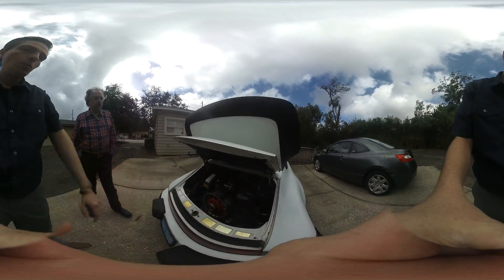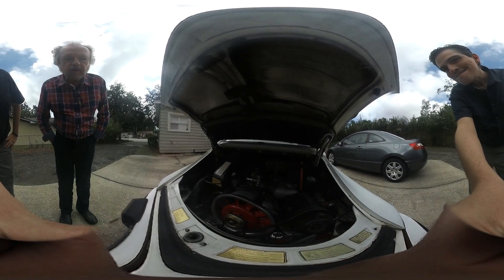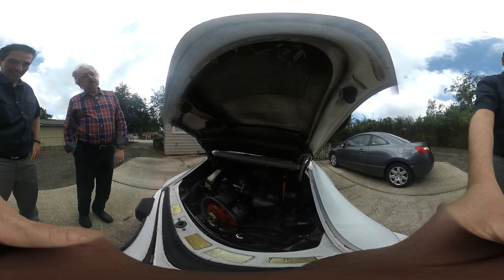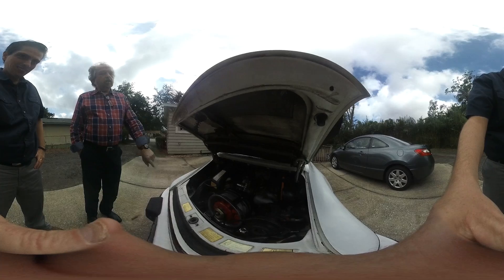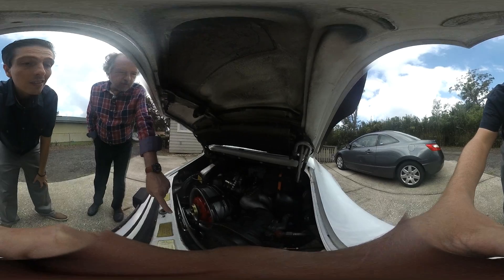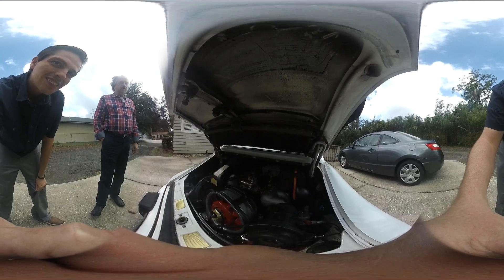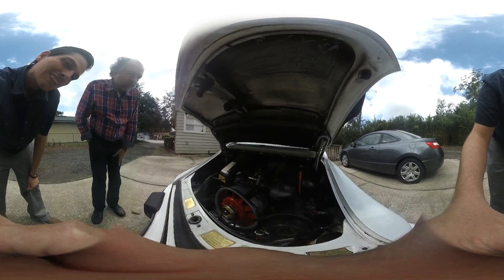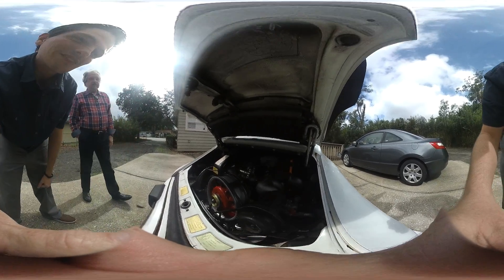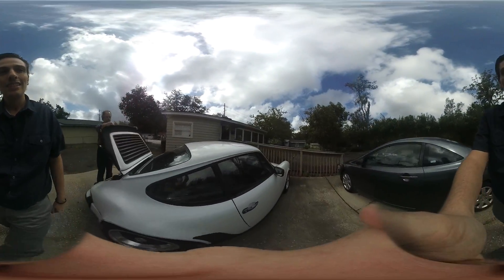This is a Porsche 911 3.2 Carrera and it is now completely rebuilt. All the parts have been cleaned, everything has been replaced, and some of the key parts have been powder coated — there's a red fan, red valve covers down there. Underneath, the motor is even more amazing. It puts out about 230 horsepower.